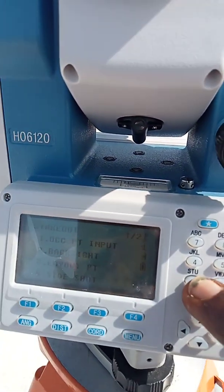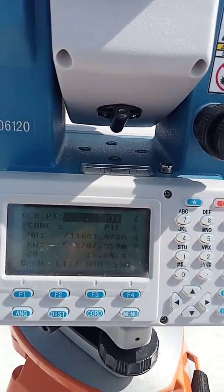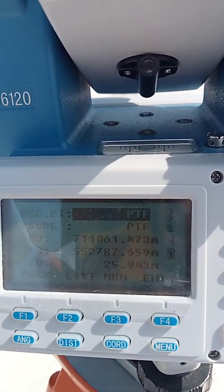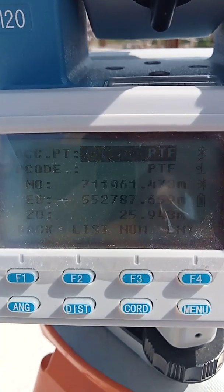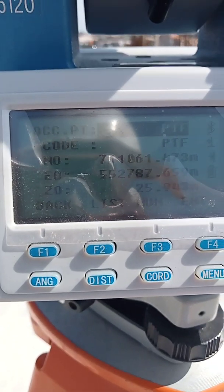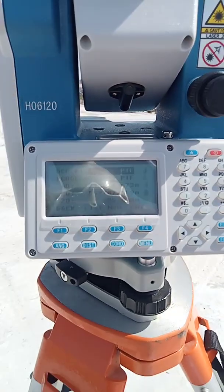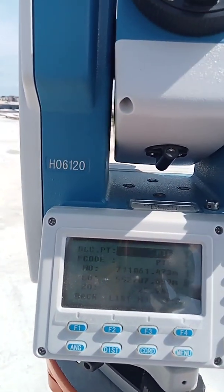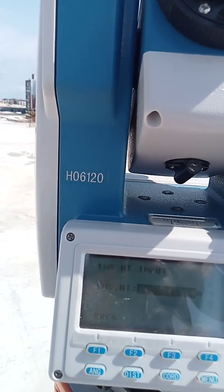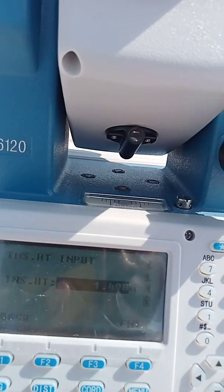I'll click number one — Occupied Point. The instrument shows point F already, because that's the last point I used. I press Enter. It's now asking for instrument height. I don't need instrument height here — I'm not doing topographical survey, just setting out column points, which doesn't require height for Z values.